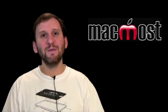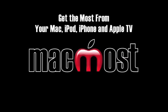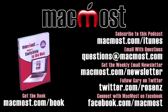I hope you found these tips useful. Until next time, this is Gary Rosenzweig with MacMost Now.